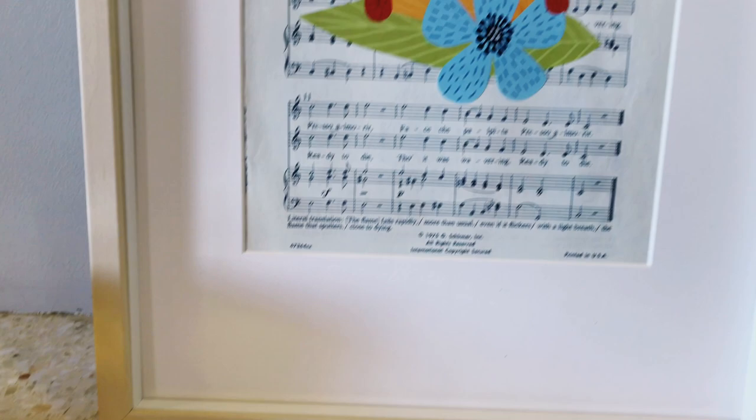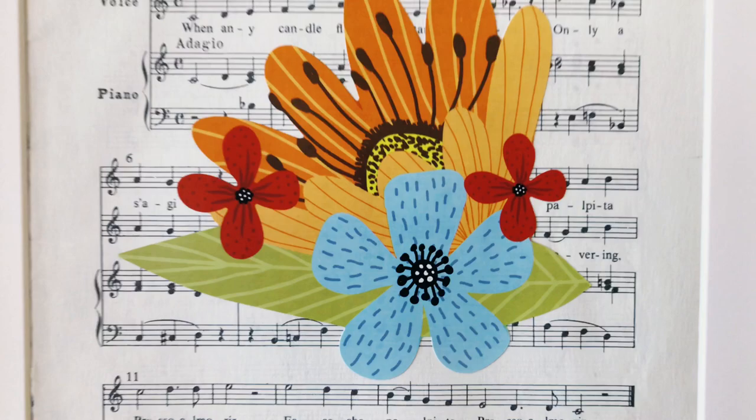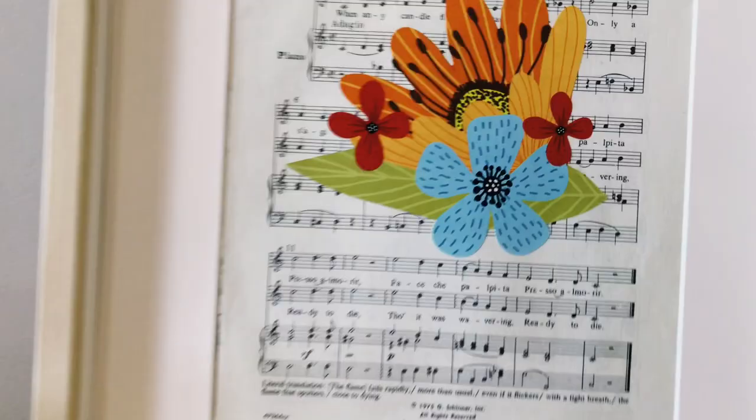Now while I chose to use a page from a music book for the backing here, you could certainly use a page from say an encyclopedia or a scientific text. And the same thing goes for the sticker — you could use the sticker to really personalize this piece of art so that it says something about who you are.